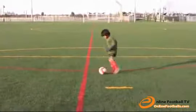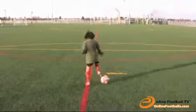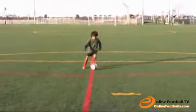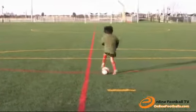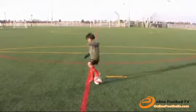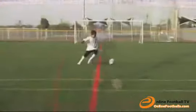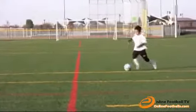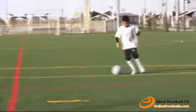This is the Maradona spin. Alternate spinning both ways so you don't get so dizzy. Here we are going to put a couple of moves we just did together: slide and step over the ball, then immediately Maradona spin.